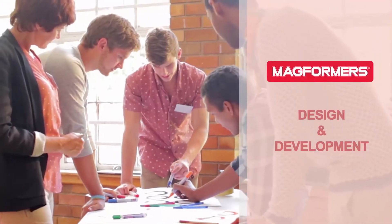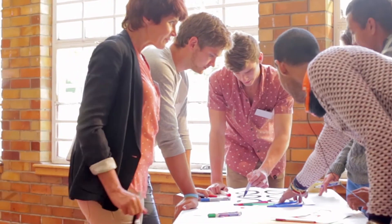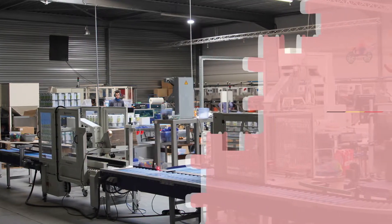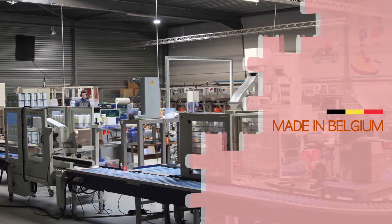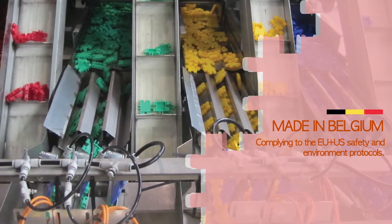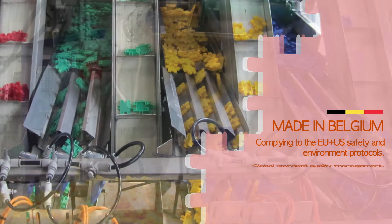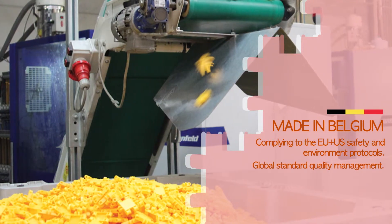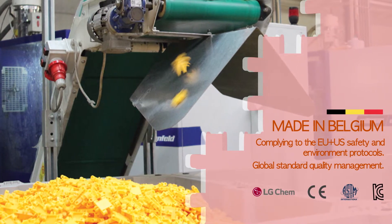Designed by the play therapy specialists of MagFormers, ClickFormers is very easy to play with. Using exclusive materials developed by LG Chemical and manufactured in a specialized toy production facility in Belgium, complying to the strictest safety and environment protocols of the European Union and United States, ClickFormers sets a new standard for fun toys in terms of both safety and quality.